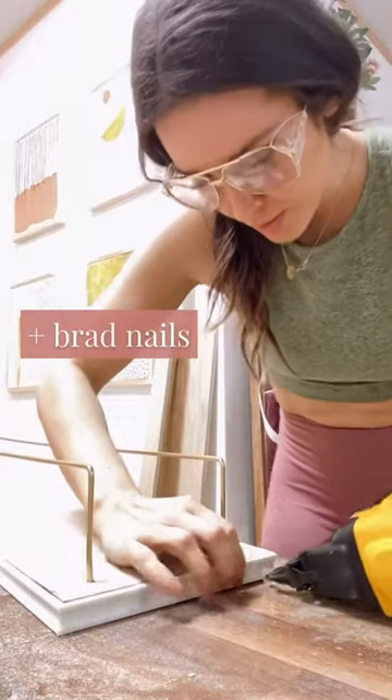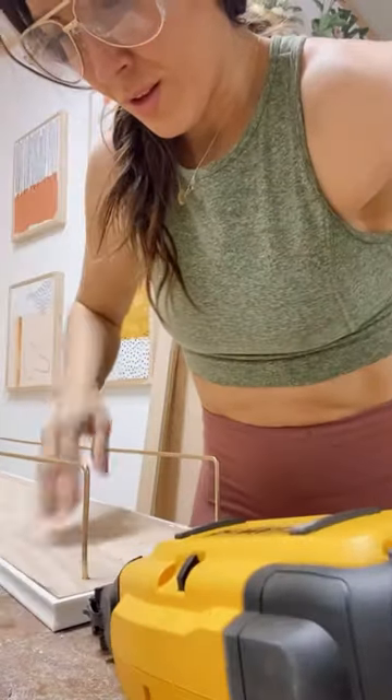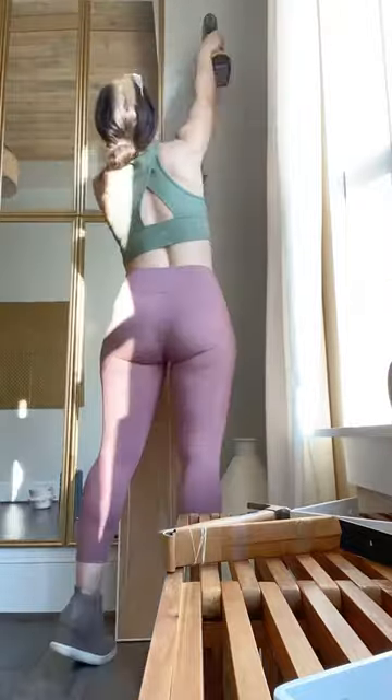I mitered the edges and now I'm attaching it with wood glue and some brad nails. I'll fill all of the holes with some trim caulk for a finished look. There are all kinds of hardware options for hanging, but I just drilled two shallow holes in the back for my screws to rest in.